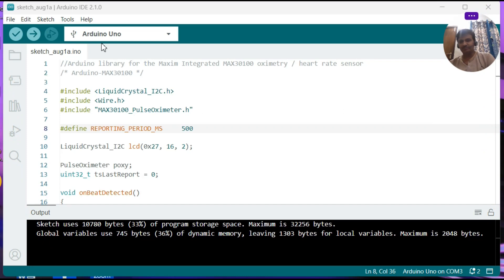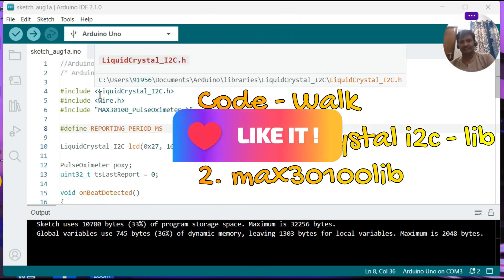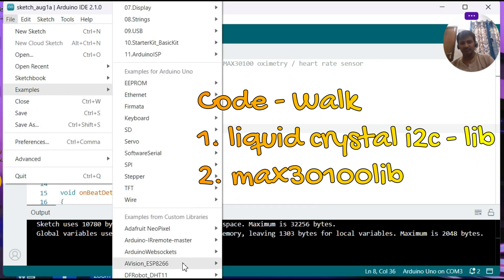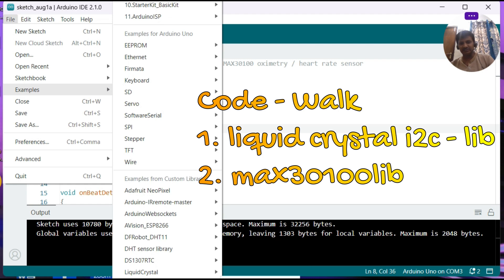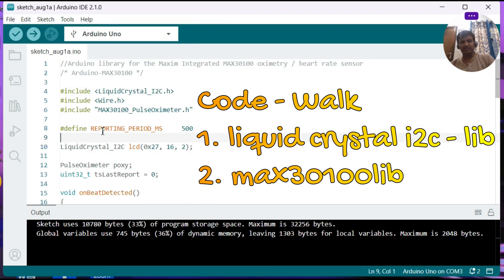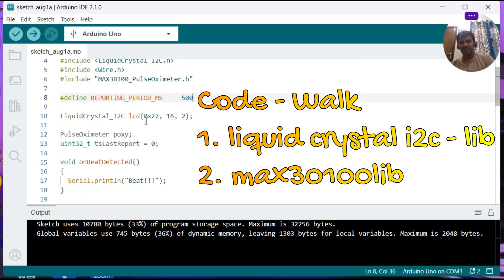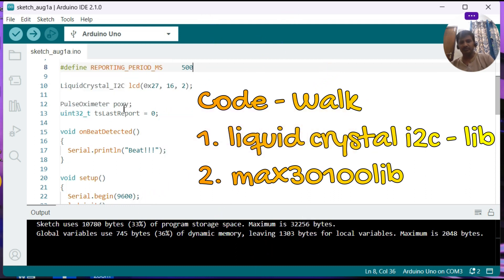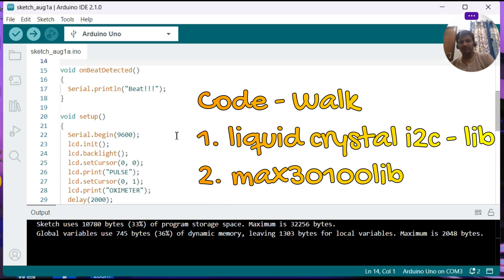Now I have opened the Arduino IDE 2.1.0. For this project, we need to install the LiquidCrystal_I2C library and the MAX30100 library. When you go to Files > Examples and scroll down, you can see the MAX3010x lib example. Based on that example, we have written our code. I am defining the reporting period as 500ms between samples, initializing the LCD, and creating a class instance of the pulse oximeter as 'pox'.